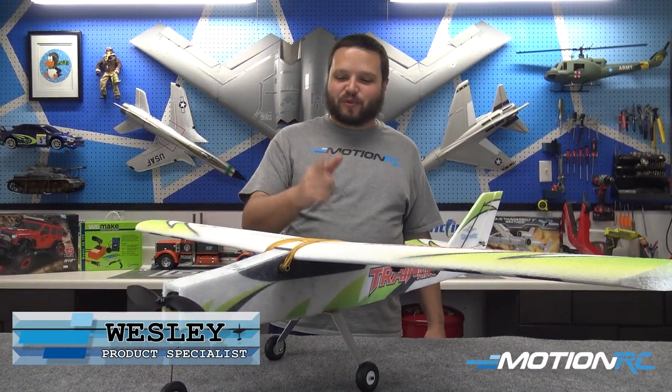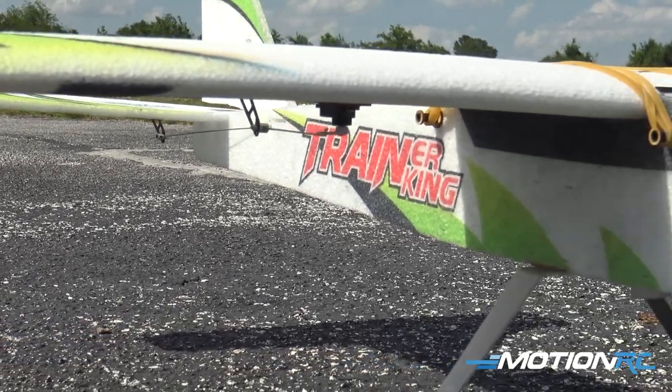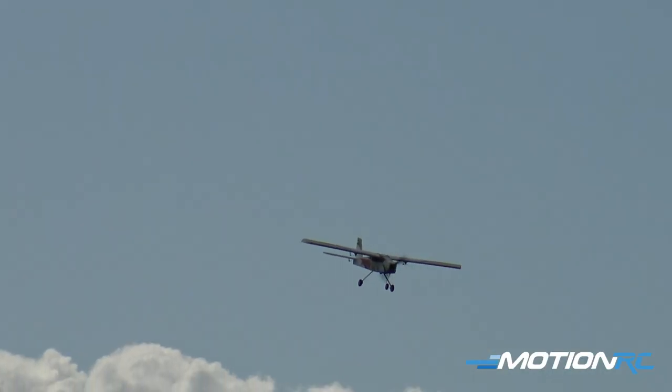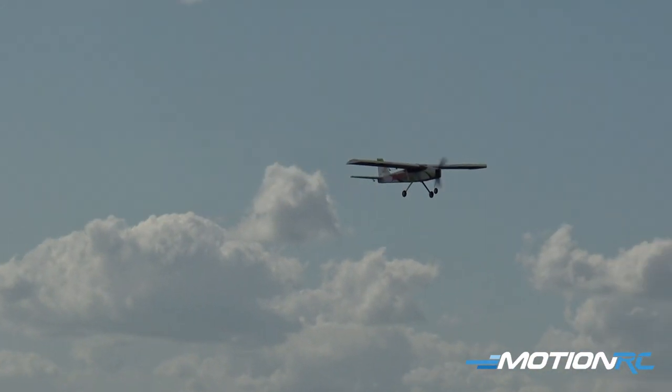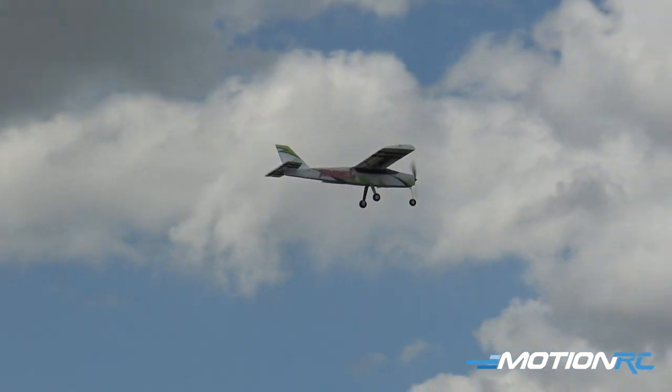Welcome back to Motion RC. Today we have the Trainer King from our Skynetic line of ARF airplanes. This is a great beginner-friendly airplane and we will go through all the tech specs, show you how it comes out of the box, and then show you how to put this thing together.